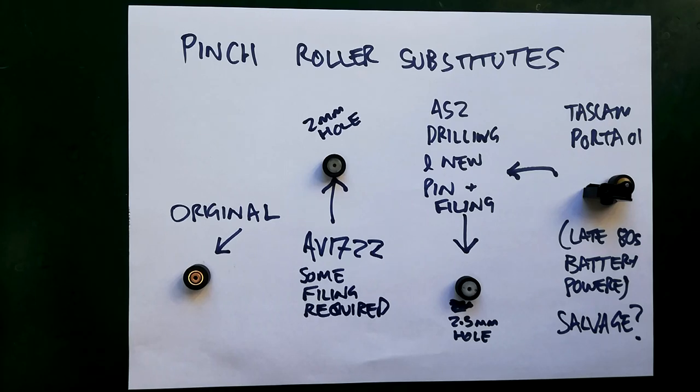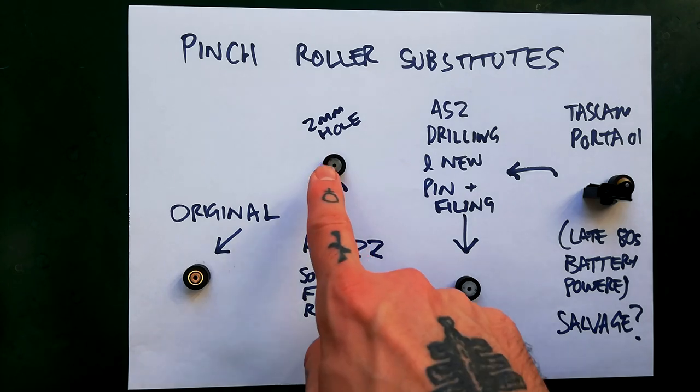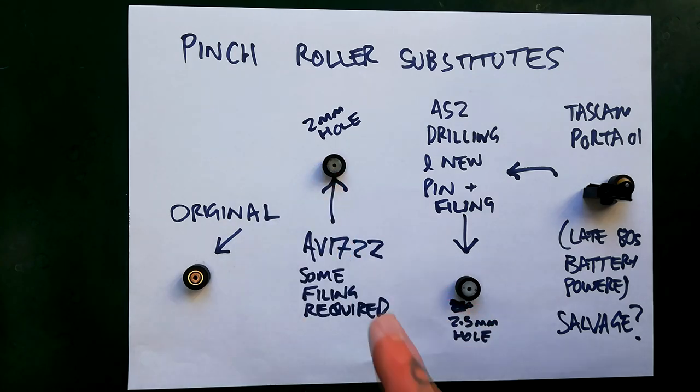One of the main places you're going to end up overpaying for rubber parts to refurbish your 244 is the pinch roller. Replacement original pinch rollers — sellers are bundling them in kits, so you're paying well like £25 up to £35 UK, which is maybe $45. Whereas at one time there was a very good substitute and I was getting them for about a pound each, so like $2, with lower prices per unit if you bought more.